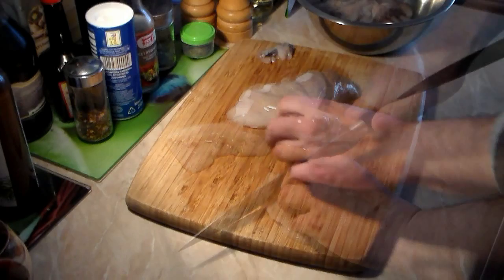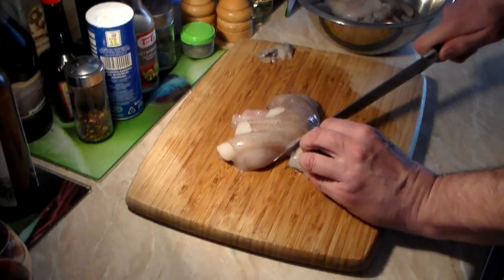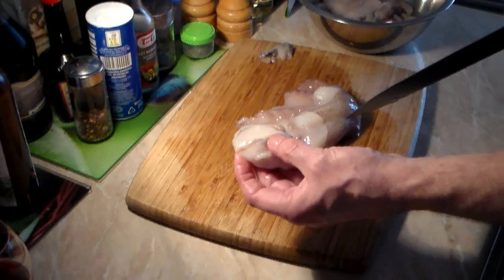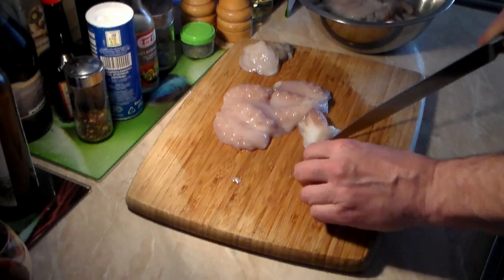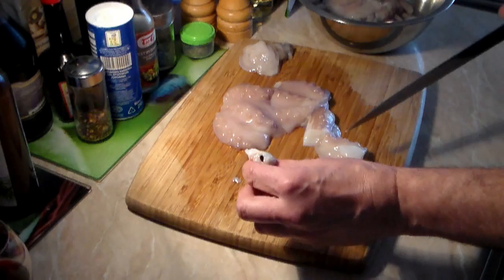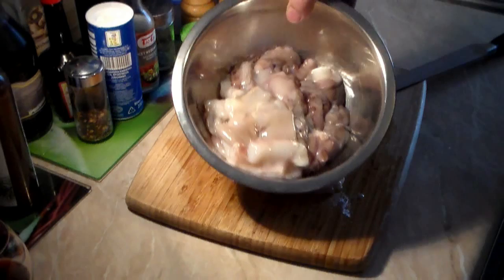Now let's work on the bottom part. Here we have the head and yes, a couple of eyes, so we need to remove this. Just between the bottom part and where the eyes are, take your knife and cut it off just like this — it can be a little hard. We do not want to use that, just toss it away. On the bottom center there is a little black thing that looks like a mouth; that needs to be removed. Just cut around it and toss it. Now chop the rest of the pieces and it's all cut up and ready to go.